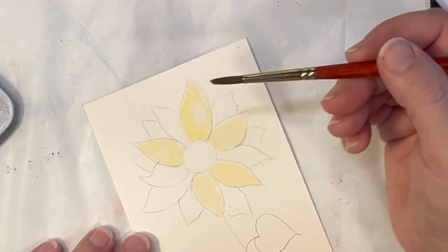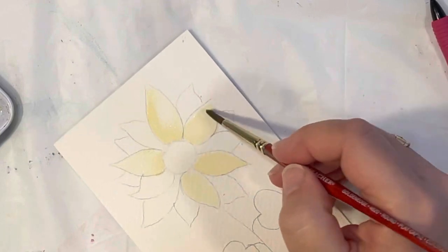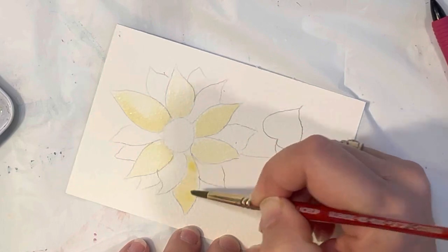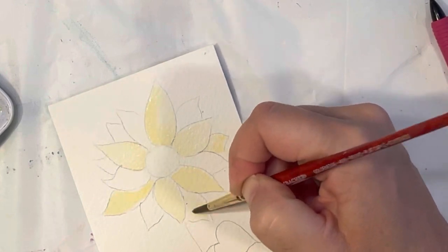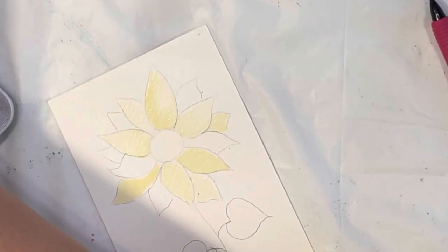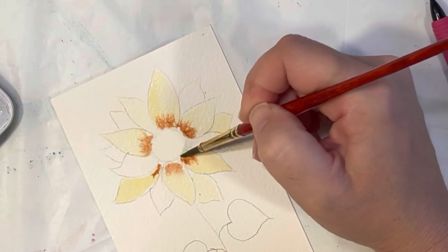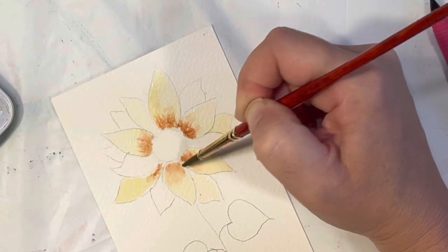If you didn't leave enough white space, what you do is with just a clean brush, go over it and dab it off on your paper towel — that way you've picked up some of that pigment and you'll have some lighter spots on there. You could do a couple of those that are peeking off. I'm going to pull in a little bit of my burnt sienna and just have a little bit bleeding through on those petals. If it's not bleeding the way you want, help it along a little bit.